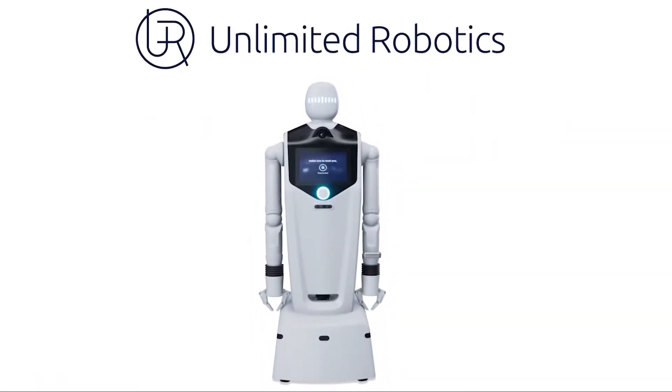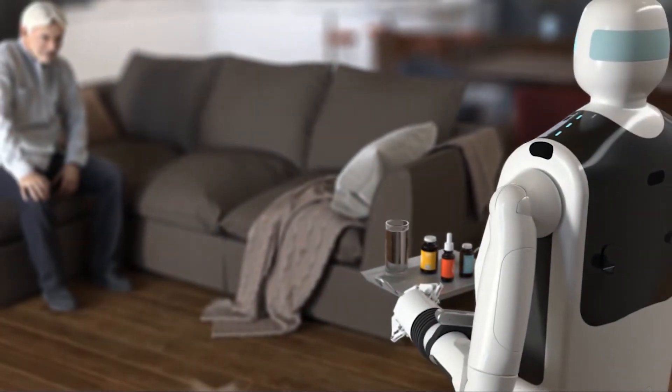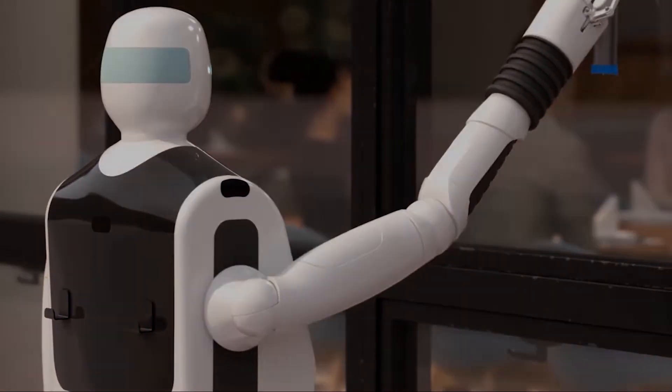This video is brought to you by Gary, the most versatile robot in the world for your home or business. Details in the description.